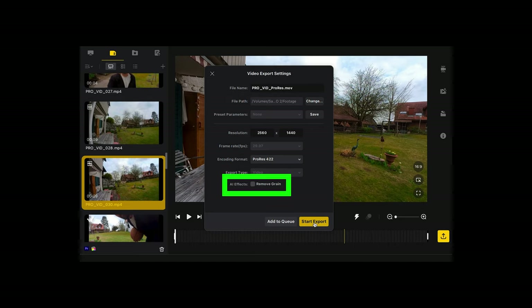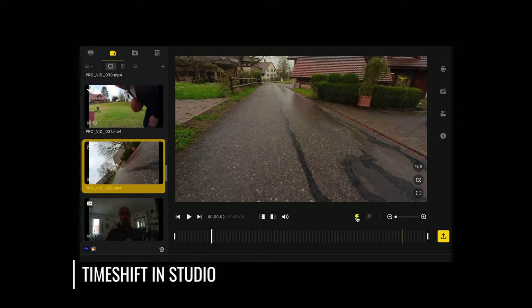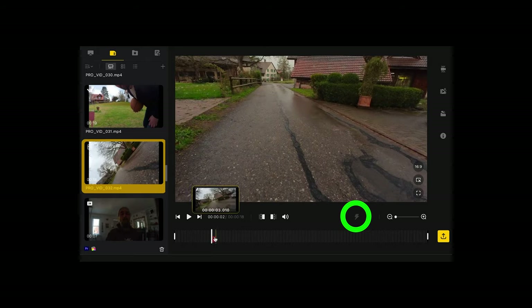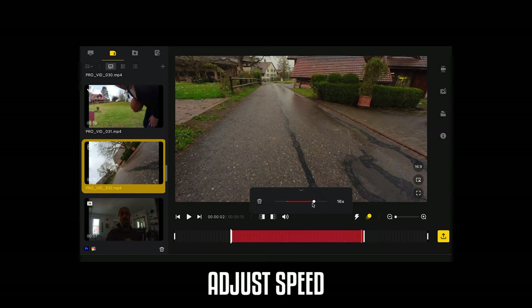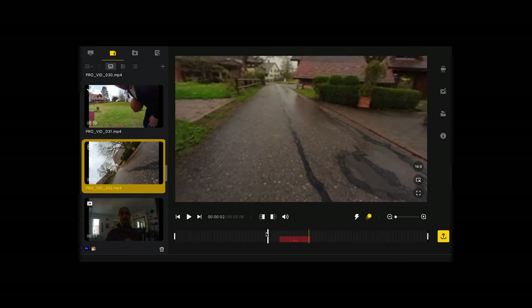This software also has a noise reduction tool when exporting. So if you've been filming in low light and have some ugly noise, you can try using the noise reduction here. Another thing you can do is create a time shift shot: place the playhead where you want it to begin, click the time shift button, and drag to the right as far as you want to apply the time shift, then click to apply it to the video.